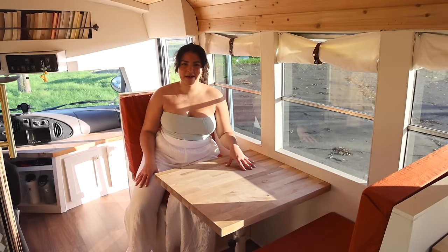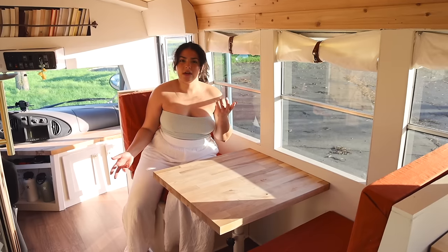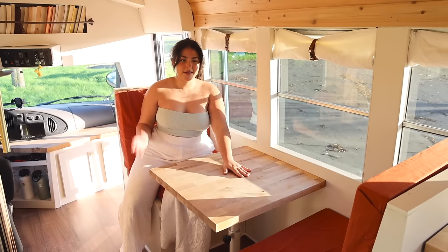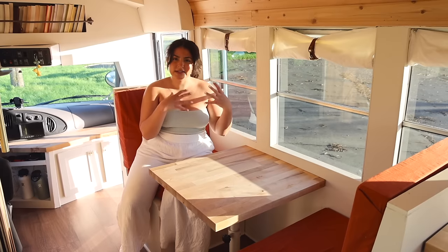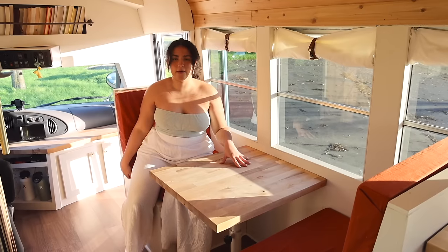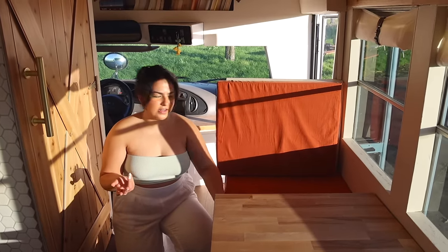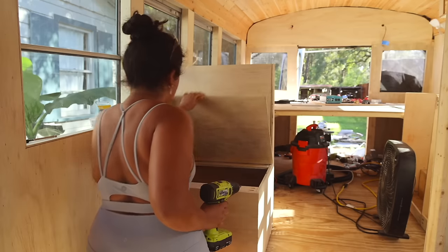This right here is our dinette breakfast nook, and this was so essential. I know a lot of people do the dinette-to-bed transition, and we almost did that — I would have totally regretted it because I would have been too lazy to make the bed every single day. It's great for working on your laptop, eating, and there's that nice separation between the kitchen, where I eat, and the bedroom. It's completely made of plywood besides the table, which is butcher block. Each seat took nine hours to make.